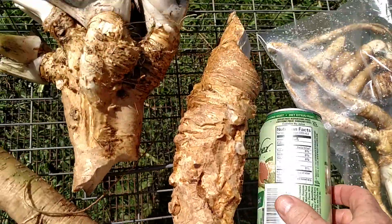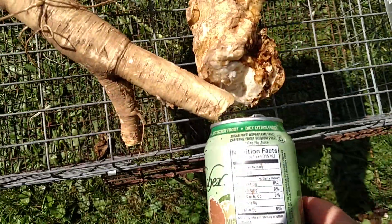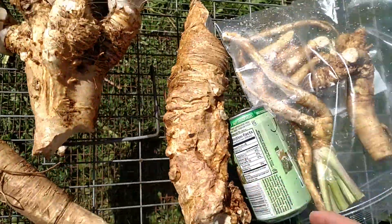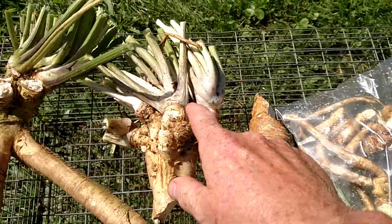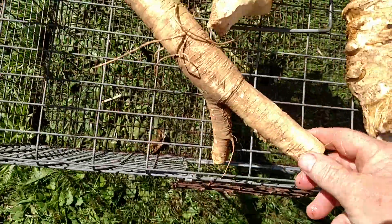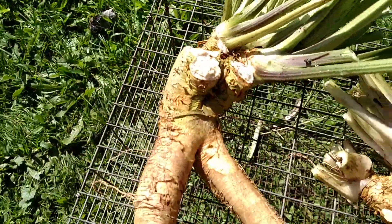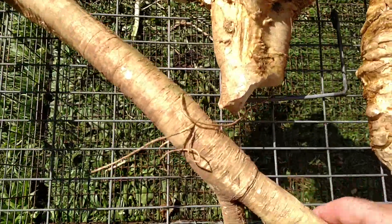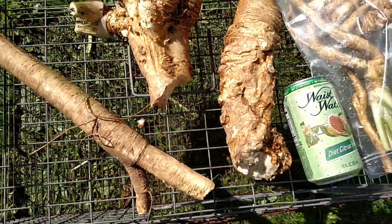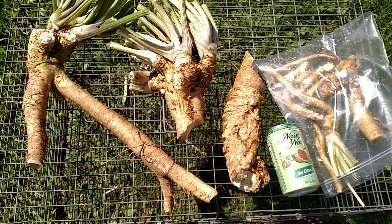You can see this one is twice the length and same big around as a pop can or beer can. I got some young tender ones and these other ones — this one's three times longer than a pop can. This is just one of the roots that grew out of the bottom of the bucket and into the ground. Same with this one, and same with this one. So these are the harvest.